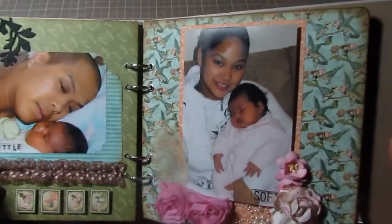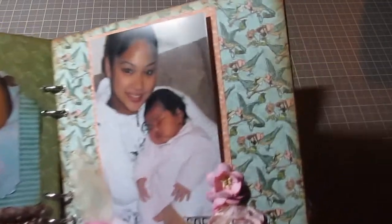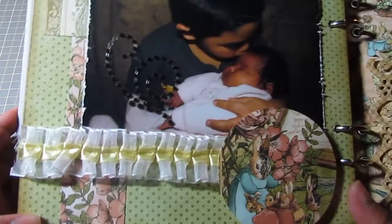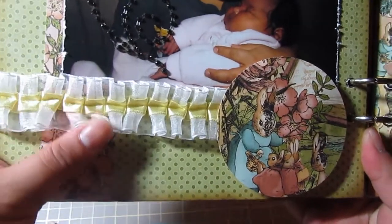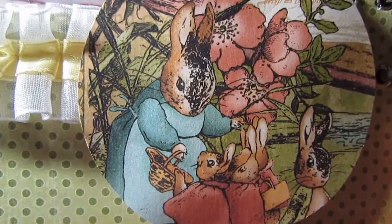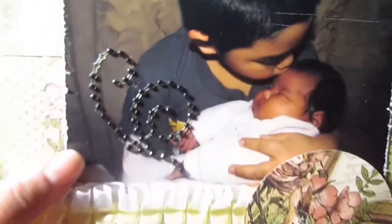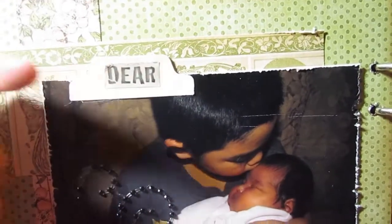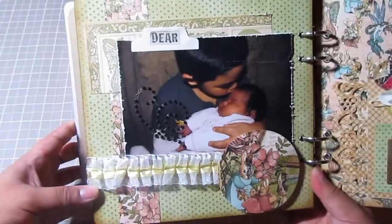I edged all the pages with some vintage photo — so that's what you can see around here. The next page is of my son holding my baby Vanessa, and this is some frog feathers trim. I punched out this little circle picture from the collection — it's a little mommy feeding her little bunnies. Some bling here etched around the photo, and I have a little tab that says 'deer.'